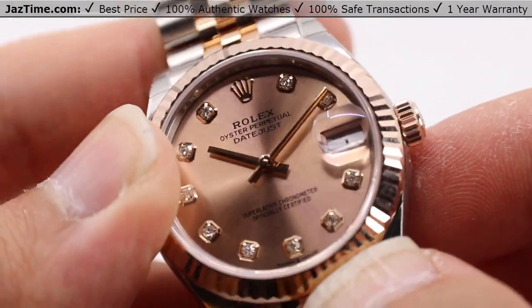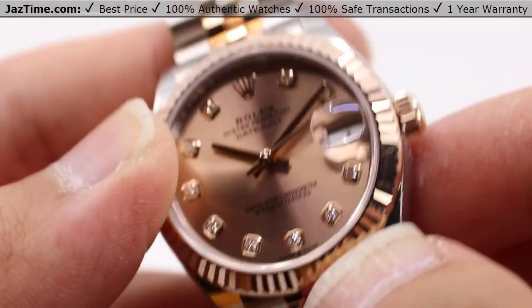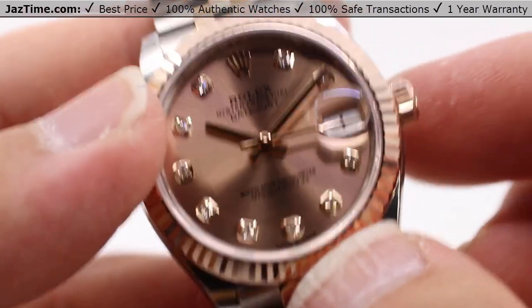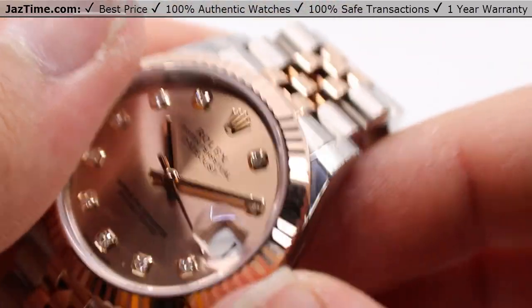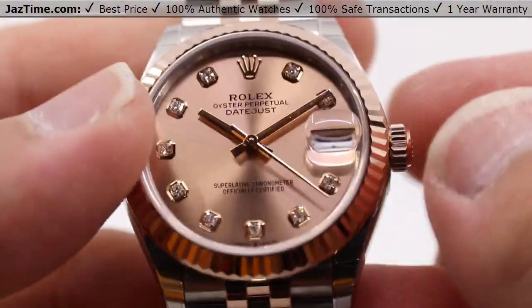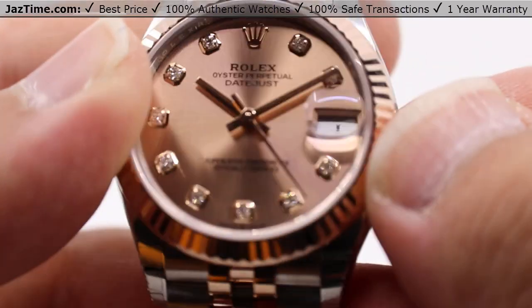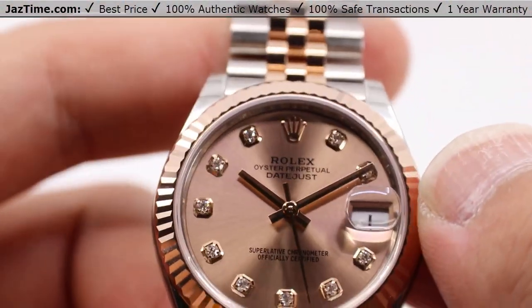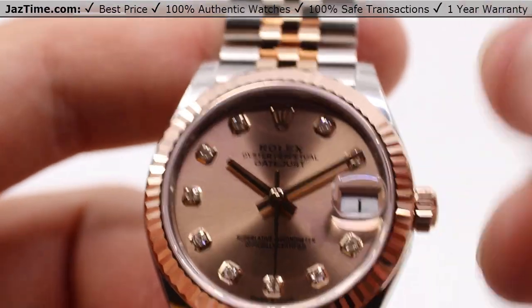The Paraflex shock absorbers also help reduce the effects of shock on the watch, so unexpected bumps and little twists and turns will keep the watch running just fine. Nothing will really interrupt its timekeeping — well, assuming you don't use it with a jackhammer or anything like that.